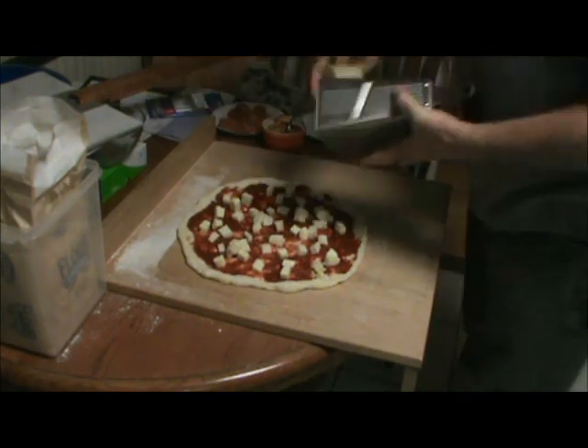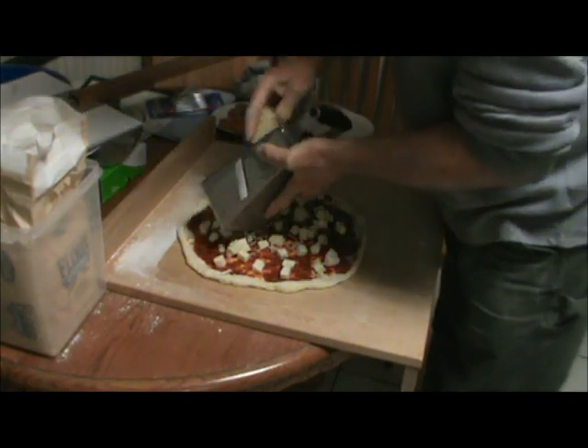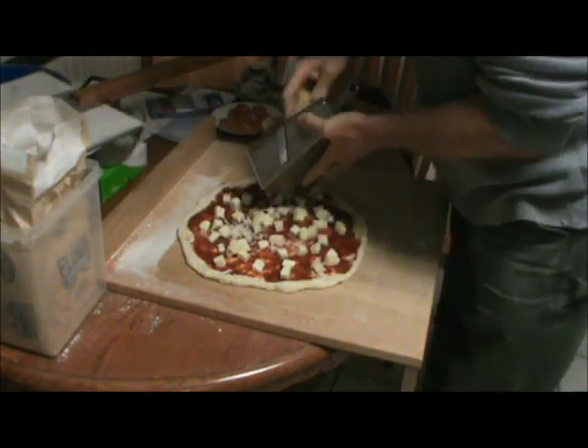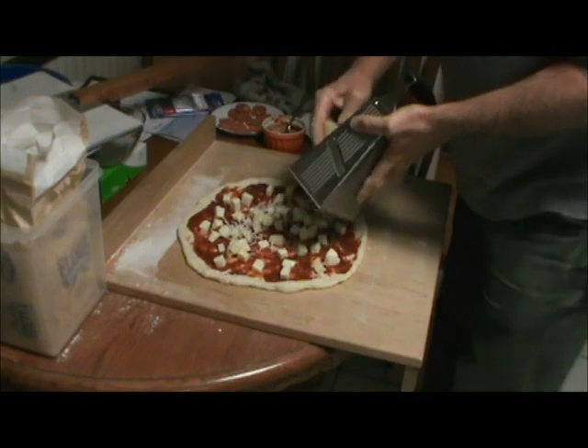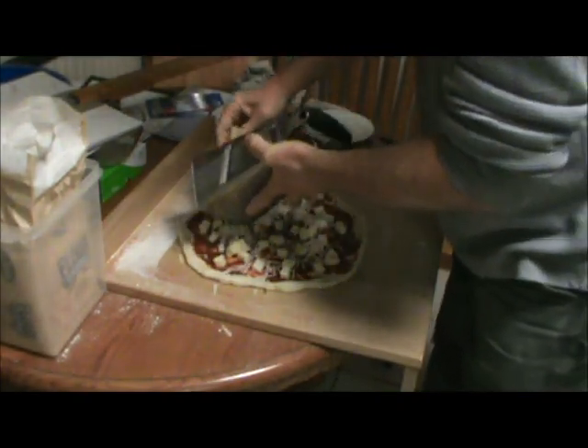We'll just top this off with a little fresh grated Romano. And while I'm adding it, I'm thinking maybe just a little bit of oregano.